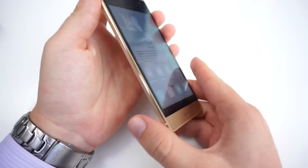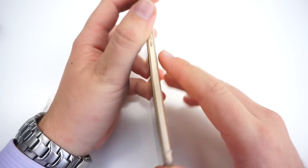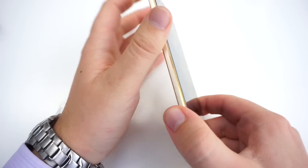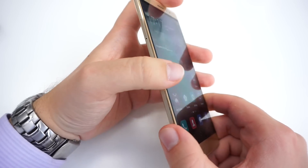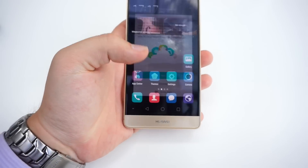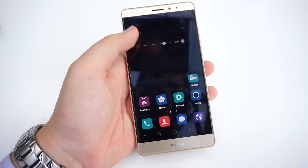Looking at the build quality, this device is very premium. You get an all-aluminum unibody design with very slim, nicely polished edges featuring a diamond cut — that's what Huawei calls it. It has a very nice feel and is not too heavy at 157 grams, which is just right for a 5.5-inch device.